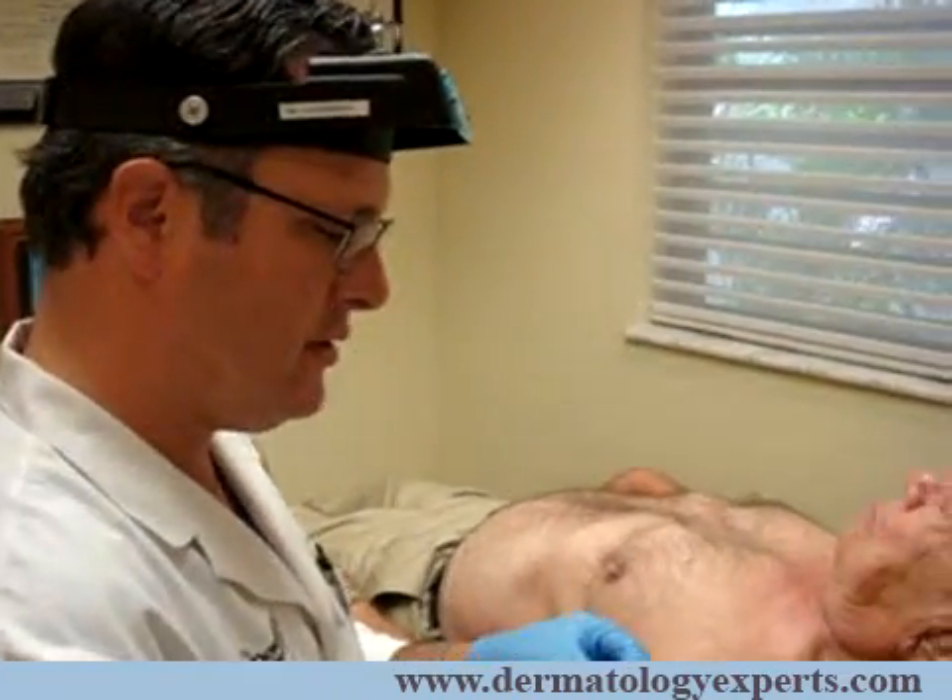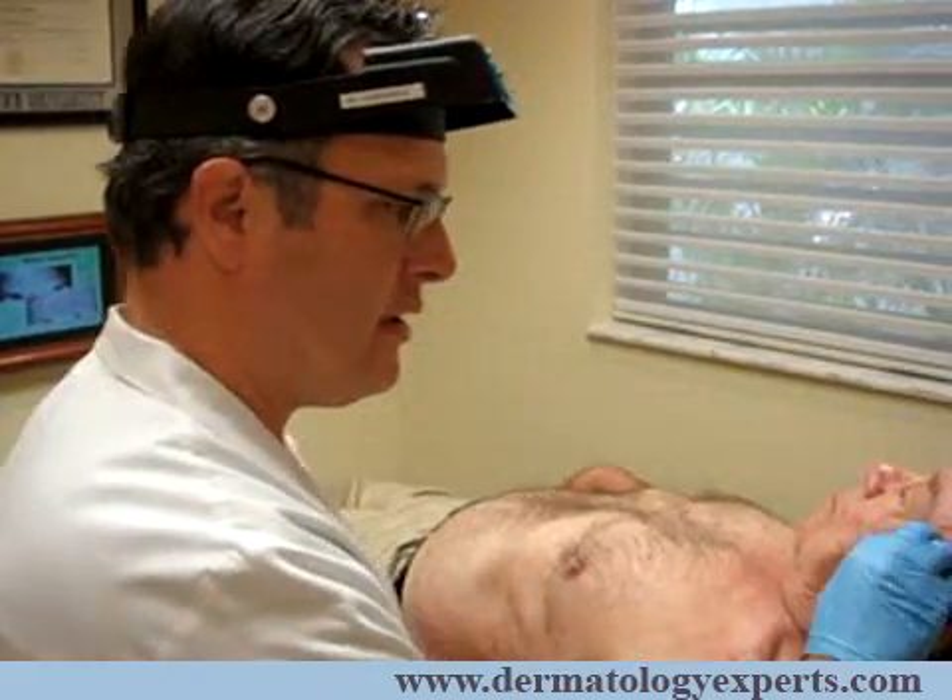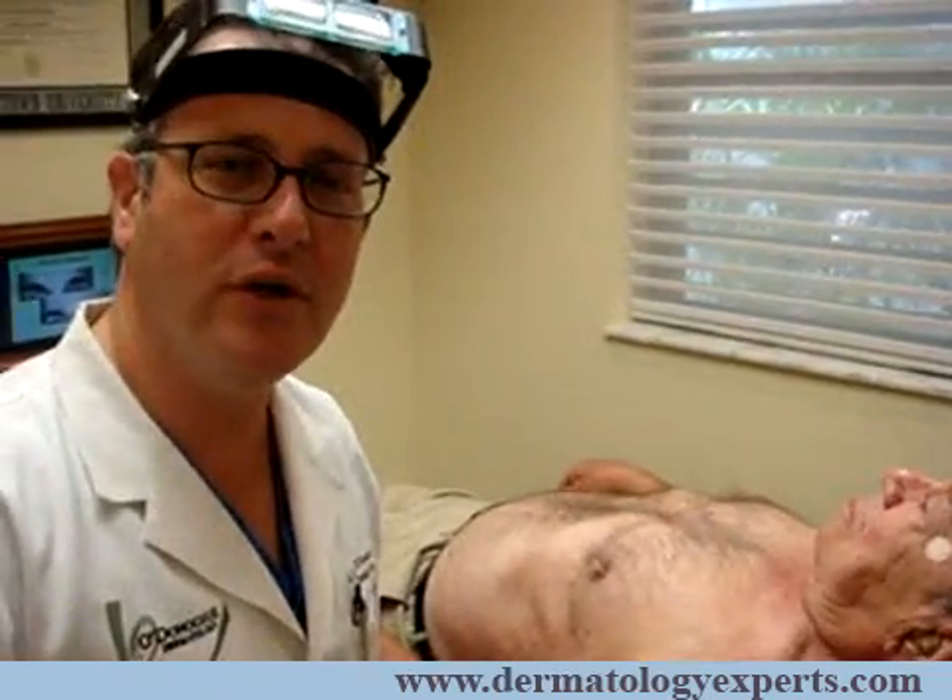Then I'll place just a tiny band-aid on the spot, along with just a little bit of polysporin or neosporin, and the patient's all set. This is Dr. O'Donoghue from O'Donoghue Dermatology demonstrating a skin biopsy. Thank you.